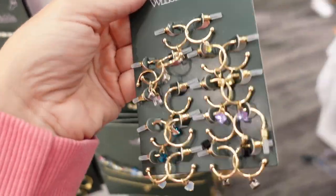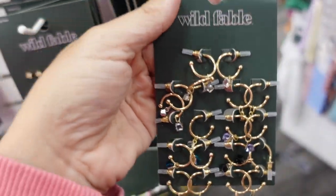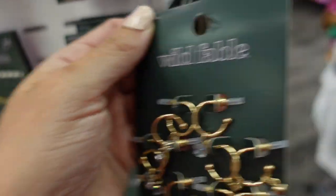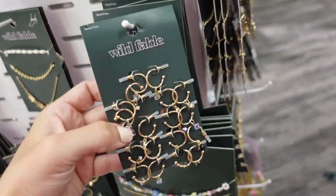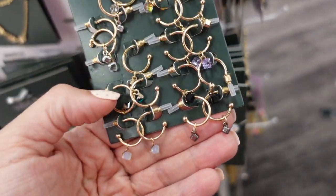Also new from Wild Fable are these earring sets. They have little hoops with dangles and crystals. They're $10, and there are about six sets with all different colored stones.